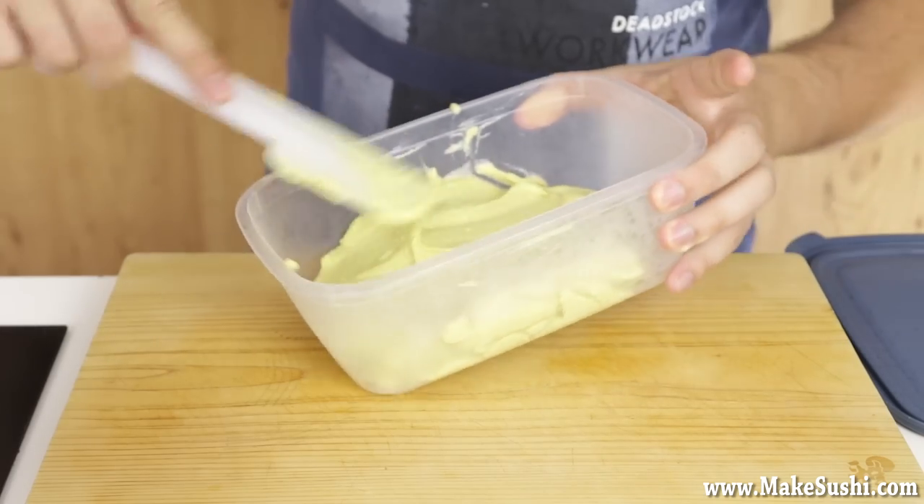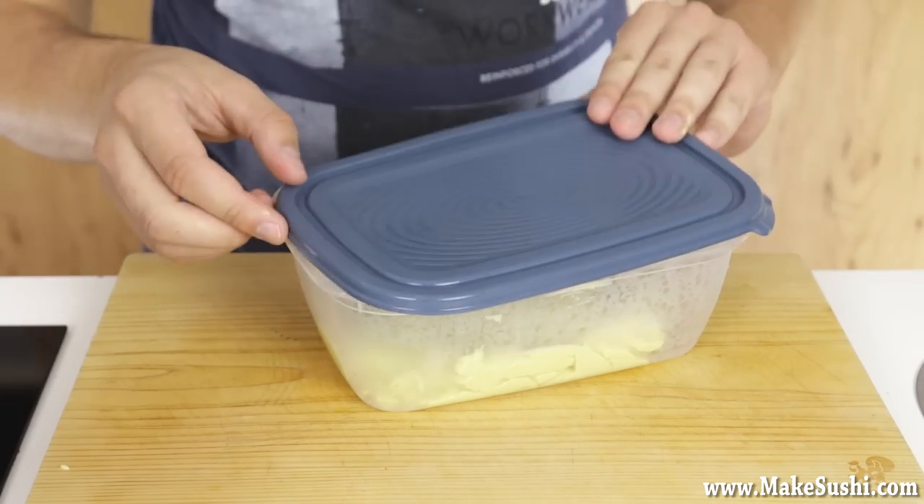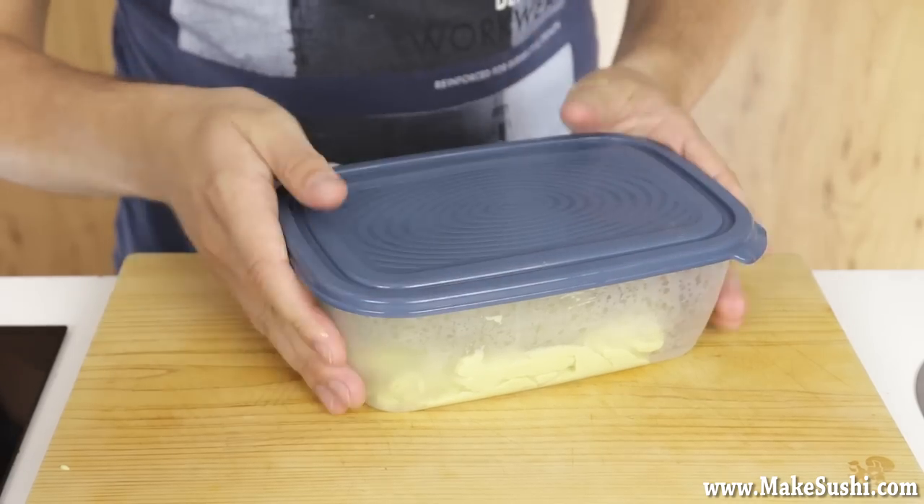Once you've placed it into the tub and smoothed it out so you can scoop it later, put this into the freezer for 24 hours so that it can mature and become a little bit better.